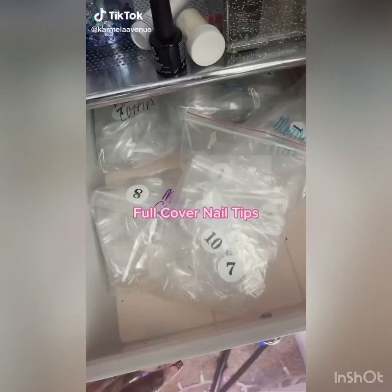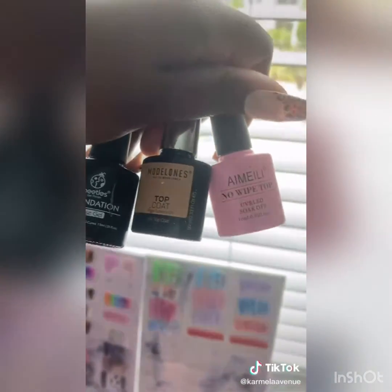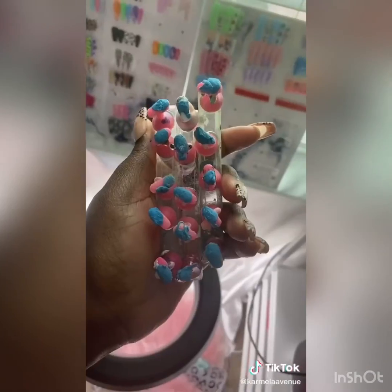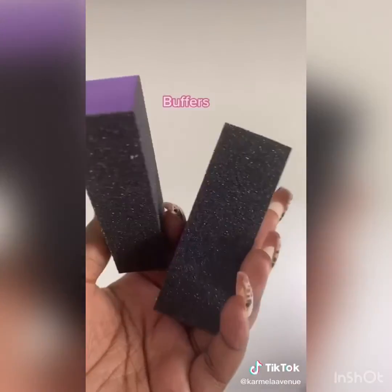Here are a few items to get you started with your own press-on nail business. All the tips I first started with I got from Amazon, but you can also find shops on Etsy. These are polishes you can find on Amazon, tack for your nail stands, polishes I love to use, nail files and buffers.